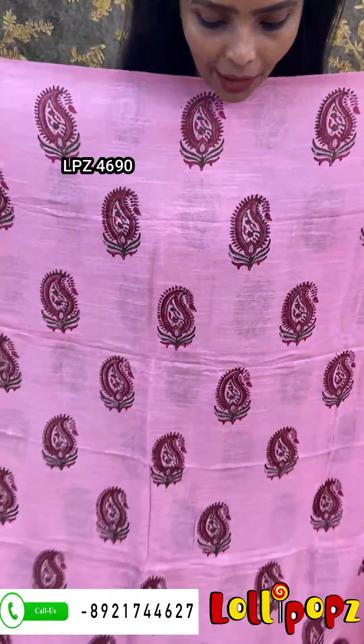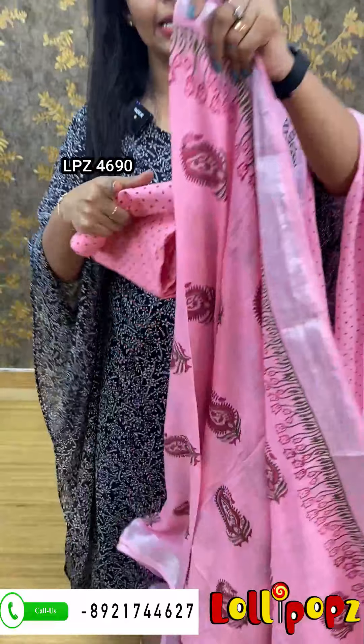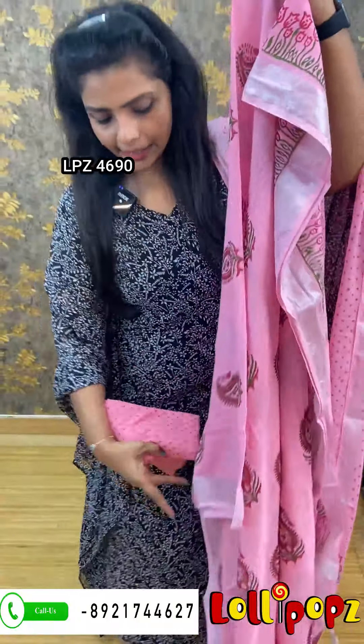We are going to show you the time. We will show you the linen bag — from the linen bag like this.